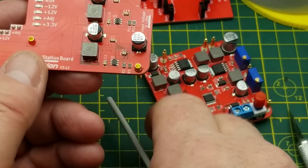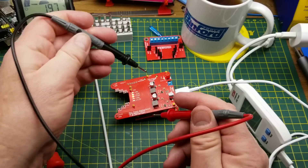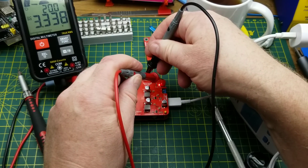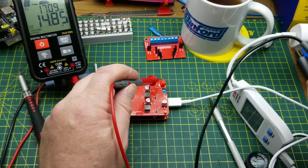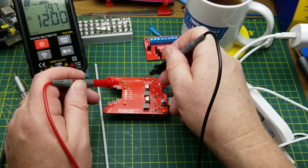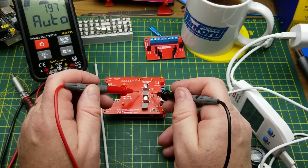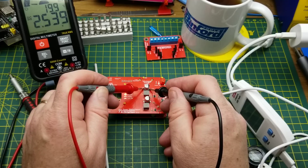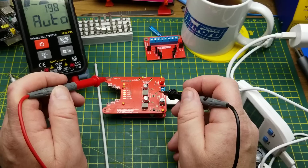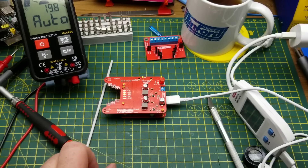On the top board there are two buck converter chips with their associated inductors and capacitors. The banana plugs both physically connect the boards together and pass voltages between the top and bottom board — it is a very solid mounting system. Tracing the connections: ground, 9 volts raw from USB, minus 12, plus 12 coming up from the bottom board, and the adjustable output currently at about 2.5 volts. The 3.3 volts is generated on the top board, presumably from the 9-volt rail.